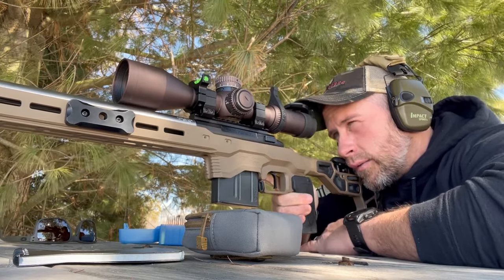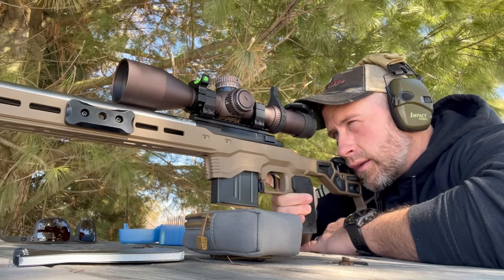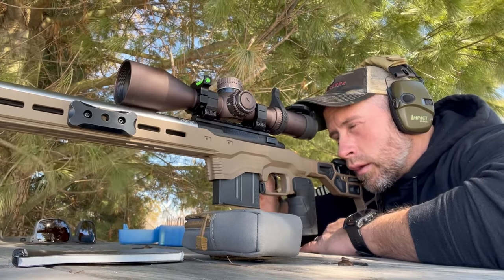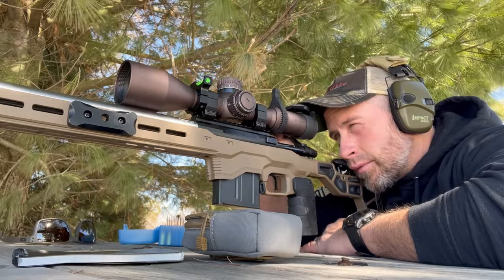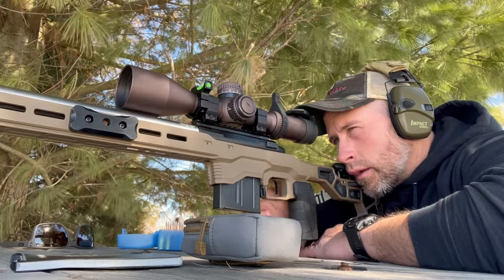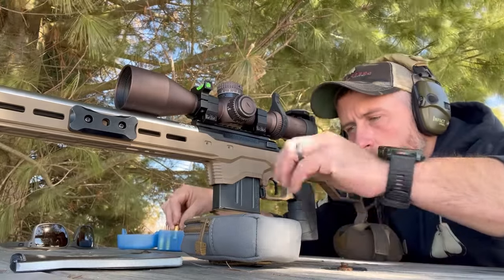A little high and to the right. We're not looking for a zero here that's punching the target dot out — we're just looking for groups. It is getting a little windy, but shouldn't mess us up too much at 100. This might be touching. Three-round group touching.